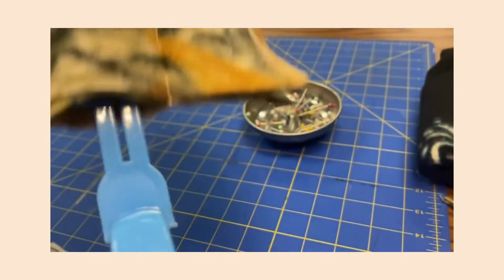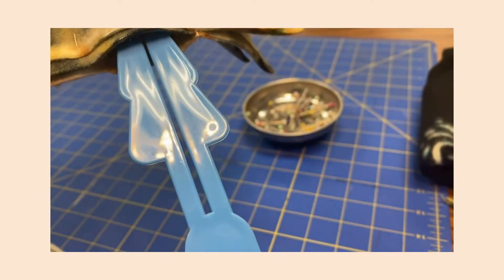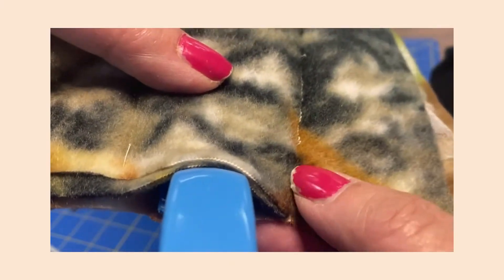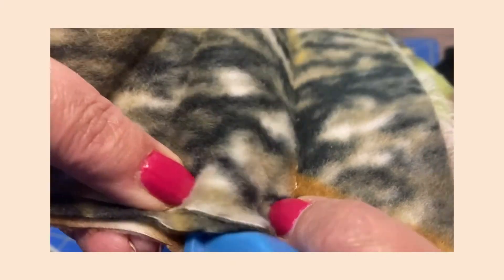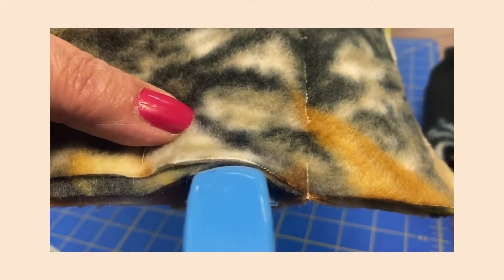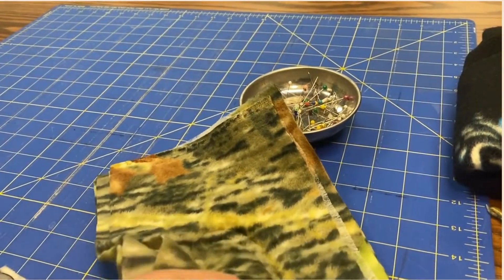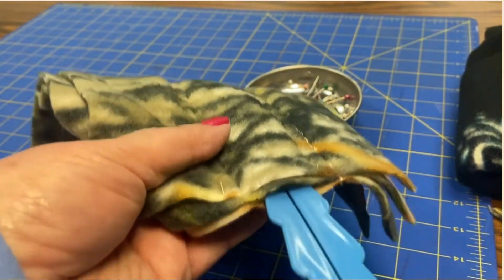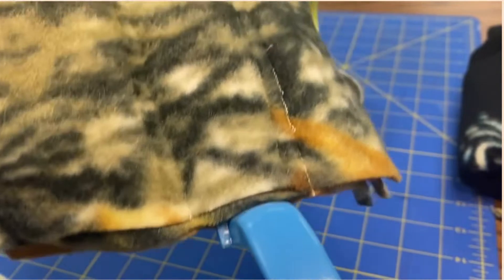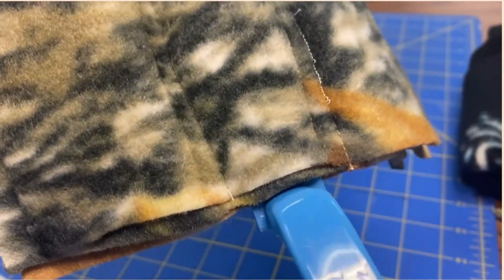I'm checking to see if this fits and I'm not happy with how easily this is coming out. So I'm going to go in just a little bit closer here. There's some give to the fabric so I think I can go in just a little bit closer. The beauty of making something like this is that you can just figure out if it's going to work for you or not. That's so much better — that's not going to come off while I'm dusting. Let's move on to the next step.